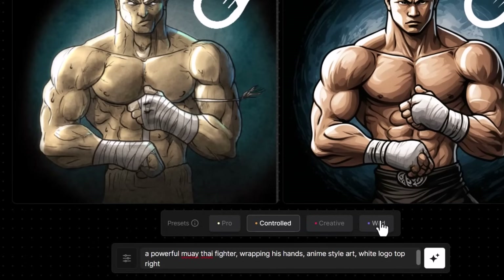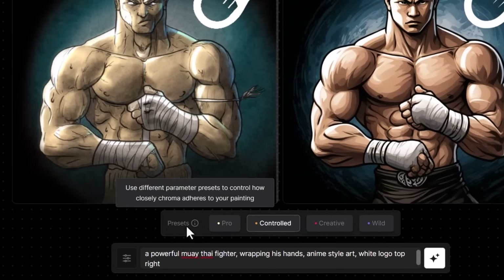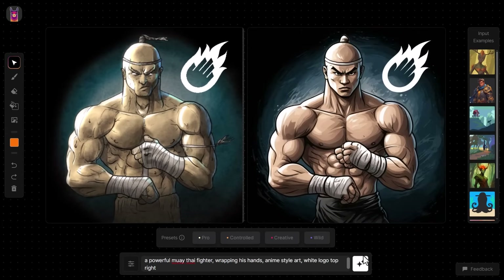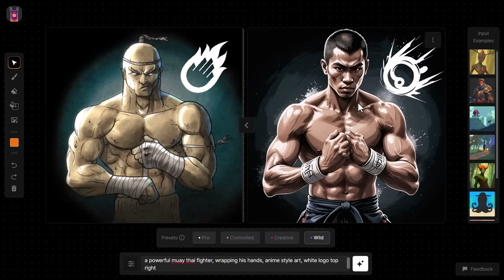Keep in mind these presets are actually just presets for the settings on the left. I can come down here and play with the Freedom and the Detail sliders, bring up the Prompt Influence, and work on my own specific combination. From left to right: less freedom for Alpaca and more control from your image, across to more freedom for Alpaca. This allows you to play with it more specifically. Let's generate again — we get a different result. Going back to Wild and generating, because I chose anime style it has a bit more of a visual style.